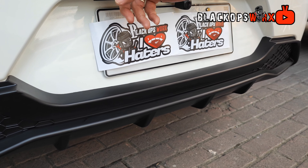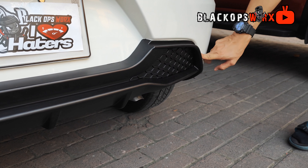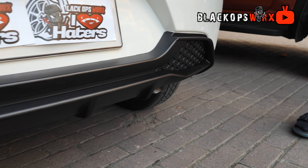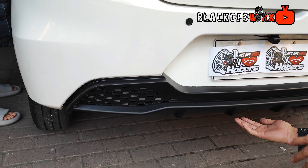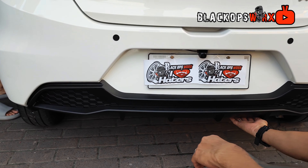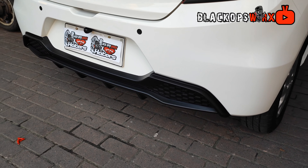Wala po tayong binutas — any part ng kitak na sa rear bumper ni siya. So at yan, sa 3M lang. Kayang-kayang i-DIY-an. Nalagyan lang naman talaga ng 3M tape, then yung screw sa ilalim.